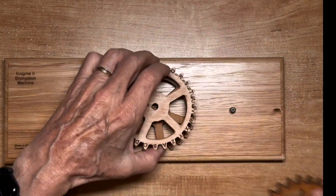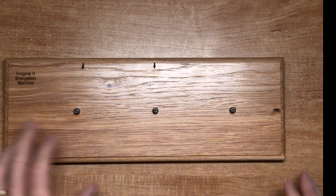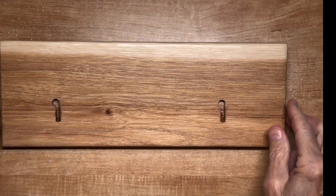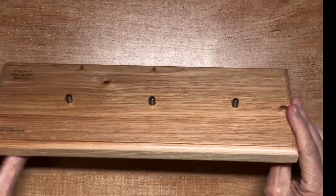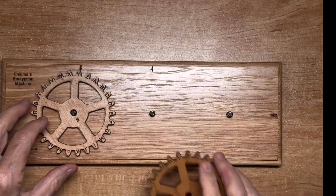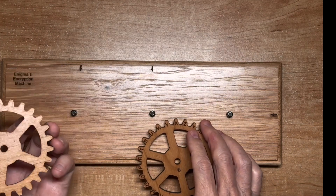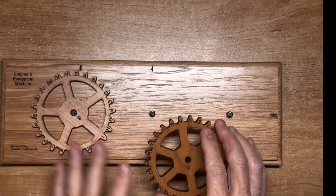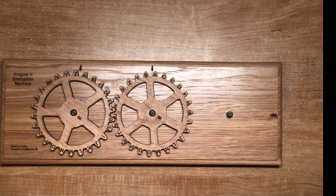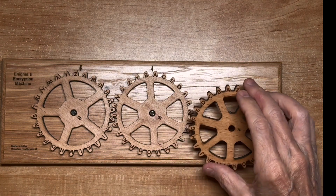These wheels just pop off easily. On the back side there are two little hooks so you can hang it on the wall. The encryption wheels are numbered. Some models actually have double-sided encryption wheels, so with three reels you would have the equivalent of six reels.